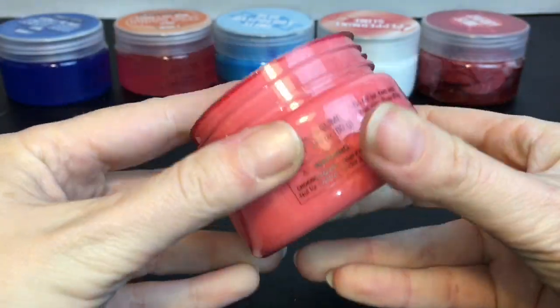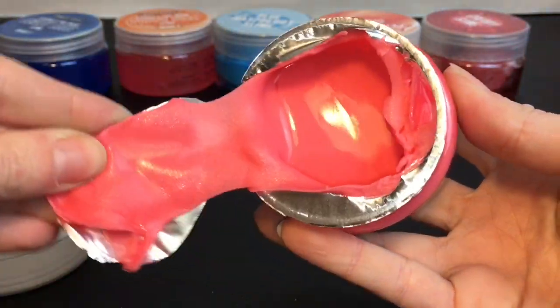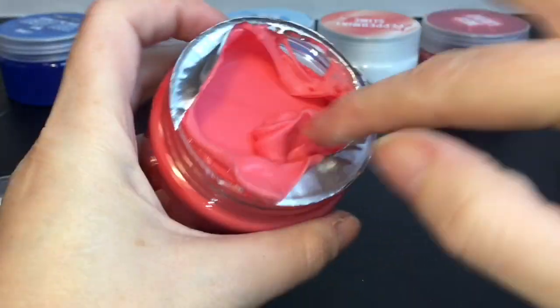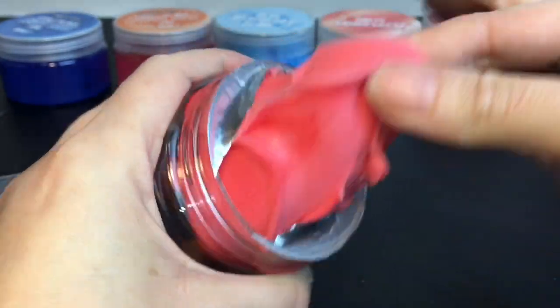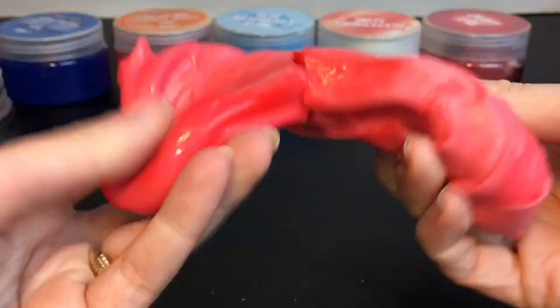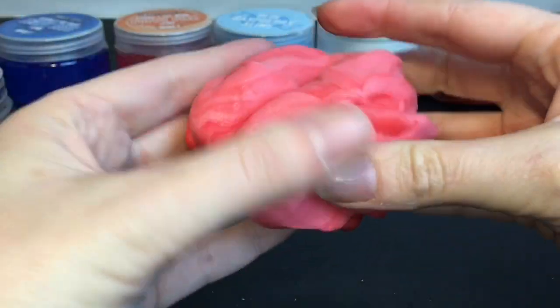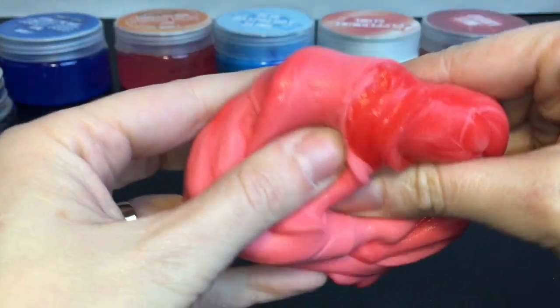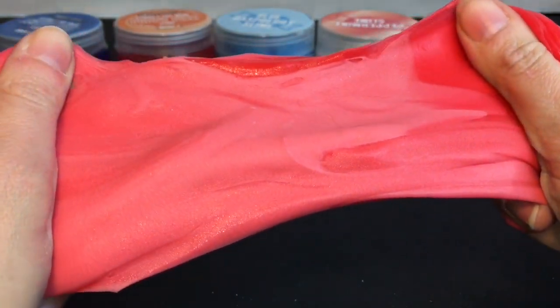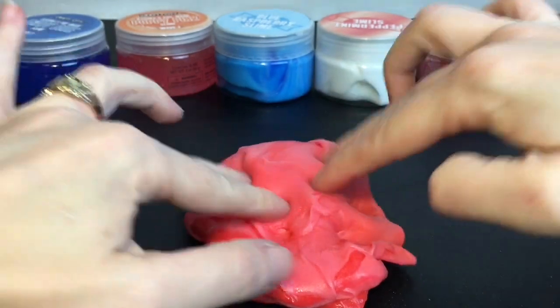The last one is watermelon slime from our Seaside Taffy series. This one looks to be the same texture as the blue raspberry — even in a small amount it's not very stretchy. It looks like it had some marbling color that you can mix together. It smells like watermelon candy, like Jolly Ranchers, which smells really good. But again, you can't really stretch it too much — you can squish it though.